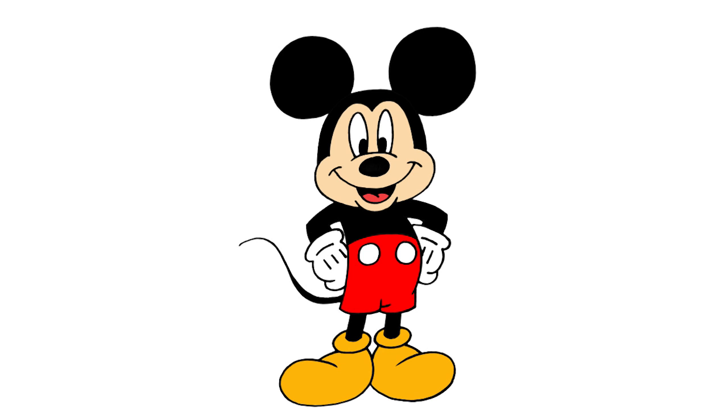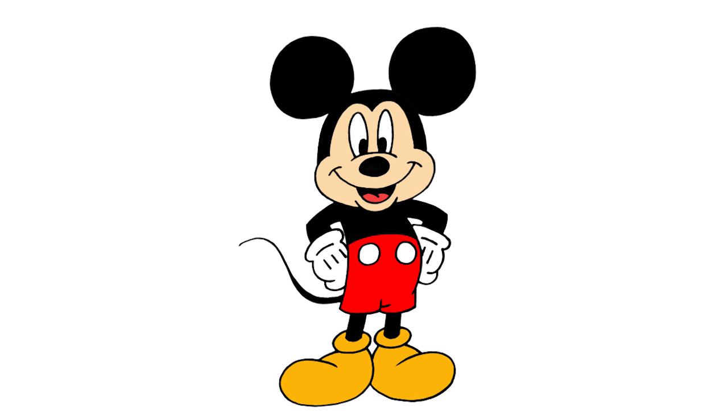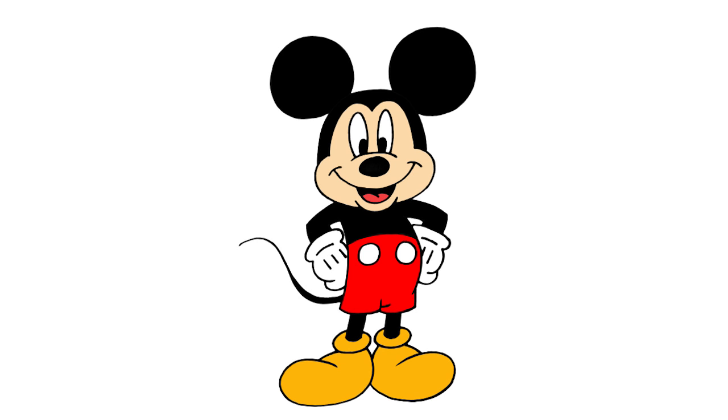And that's pretty much it — there we have it, there's Mickey Mouse! I hope you enjoyed today's lesson. Make sure you subscribe and send us your requests in the comments below. Thanks for watching and we'll see you again soon.